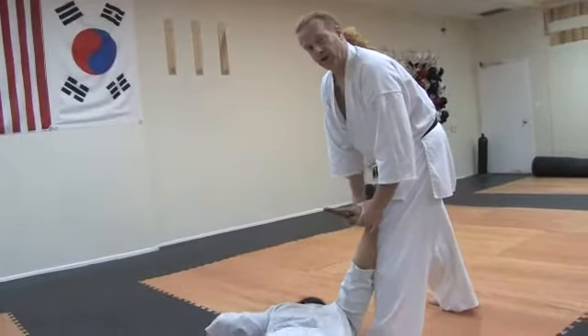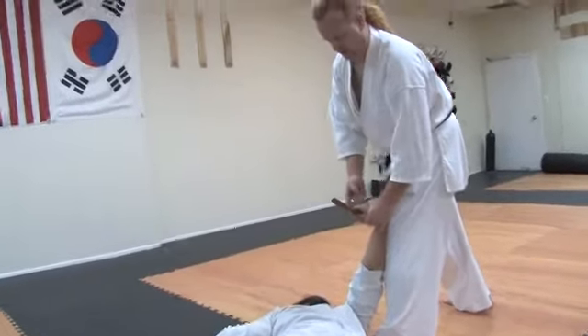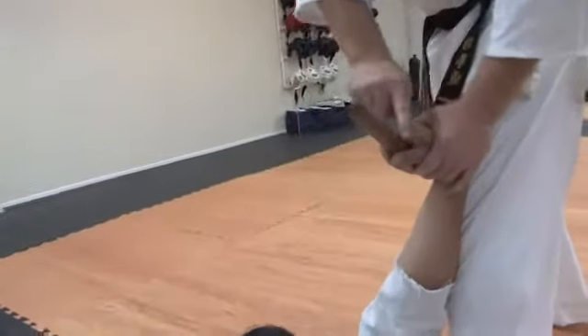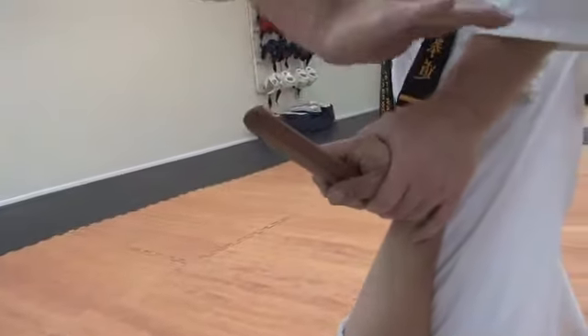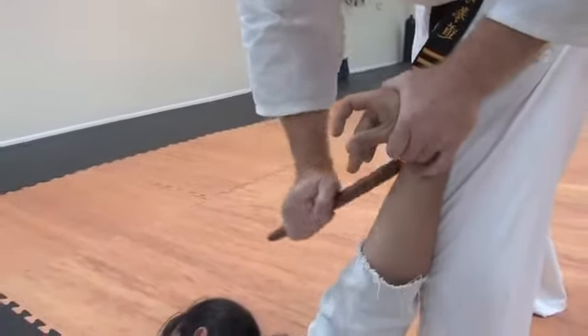Before, you saw that he lost the blade. This time he held on to the blade. If you take a close look here, you'll see that the sharp side is here and the dull side is here. I can simply grab the dull side without touching the sharp side and pry it right out of his fingers.